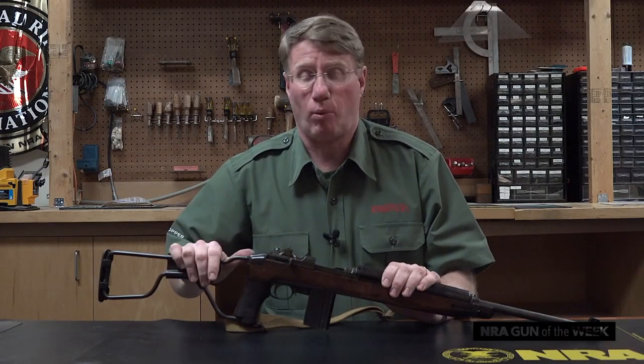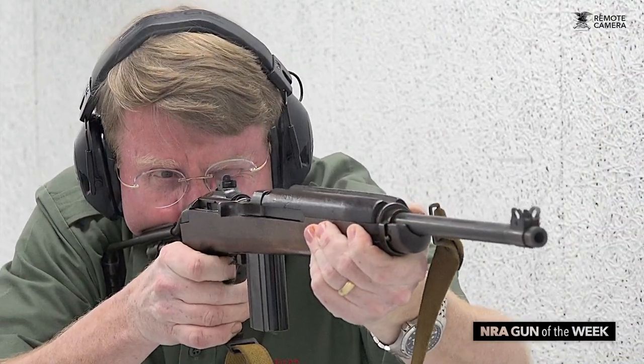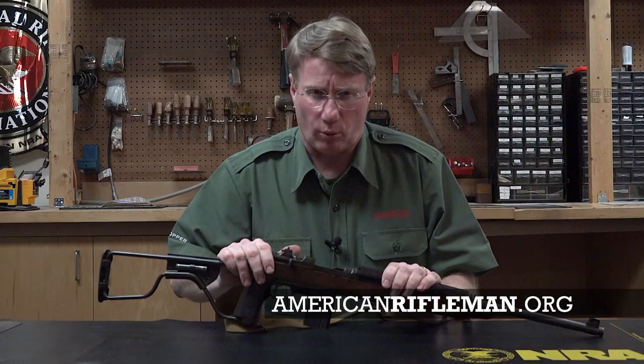When you think of Normandy, when you think of Operation Market Garden, the Battle of the Bulge — anywhere the American Airborne was fighting, this gun went with them. For more on guns like the M1A1, go to AmericanRifleman.org.